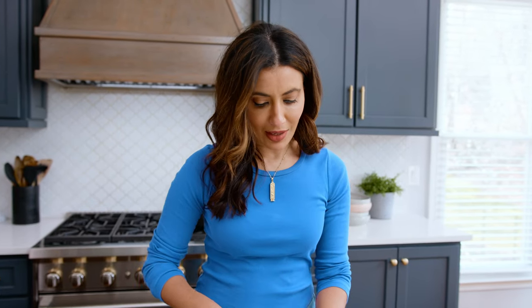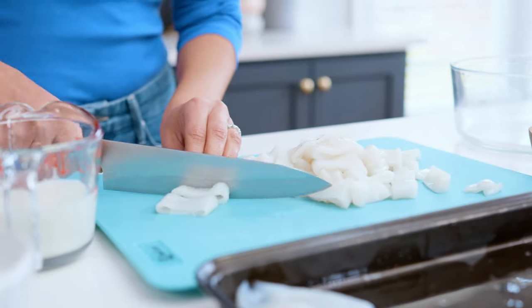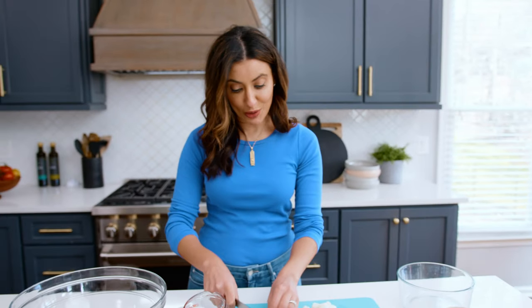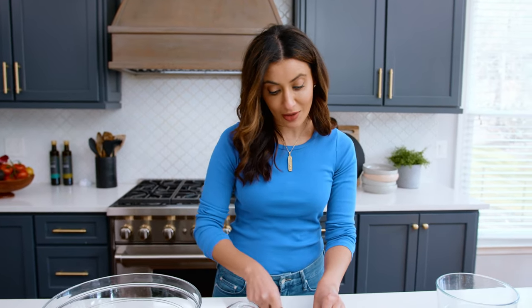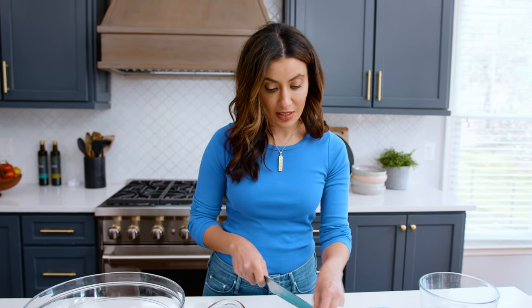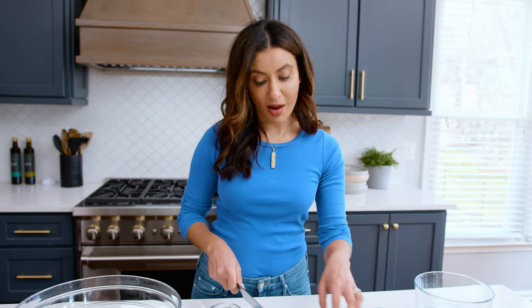There's another trick about how to make them extra crispy, but I'm not going to tell you now because I don't want to spoil the fun. My little one, Hannah, is obsessed — obsessed with fried calamari. Every time we go to a Greek restaurant or an Italian or any Mediterranean, she's like, 'Do they have calamari?' She loves it, so she'll be the taste tester today.